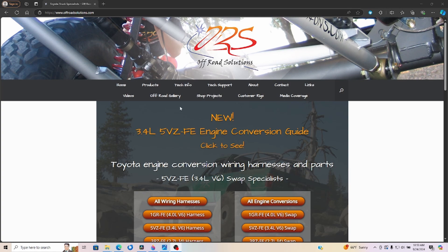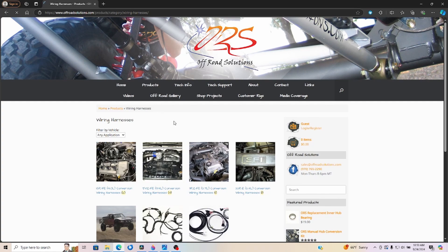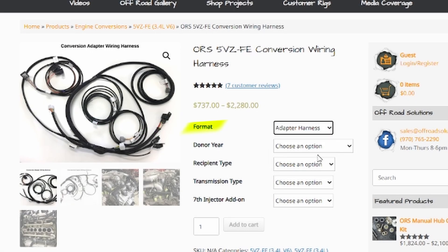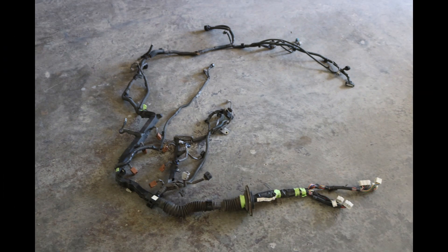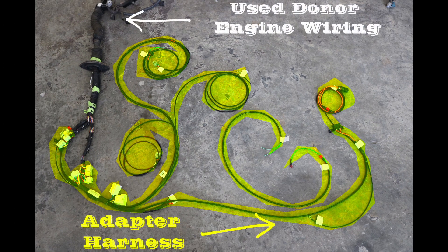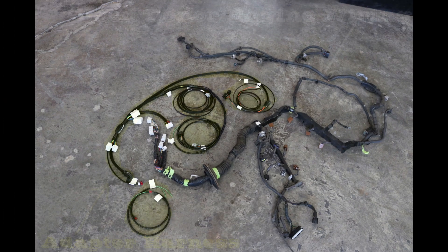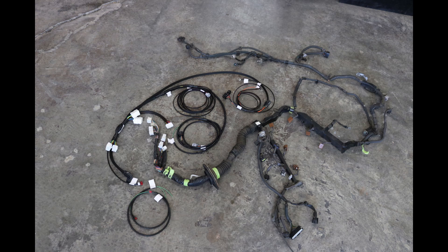This leads us to the first wiring option at ORS: what we call format. For some engine swaps that we deal with, we offer two formats — adapter and engine. The adapter format is designed to work with used OEM donor engine wiring and covers the portion of the engine circuit that was integrated with the donor vehicle's body wiring. The adapter harness will plug into the donor engine wiring and computer, and together with the donor engine wiring will complete the engine control and transmission circuits.